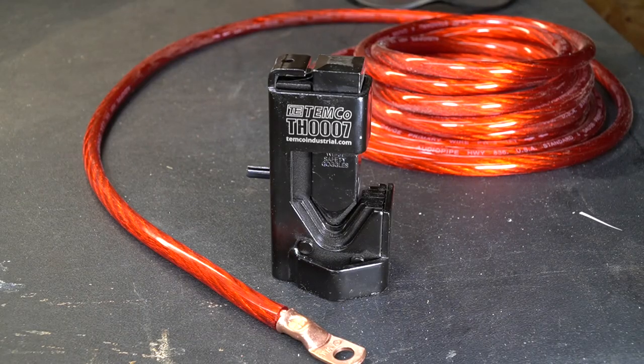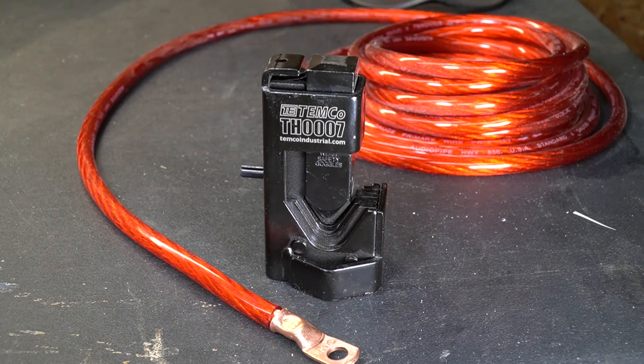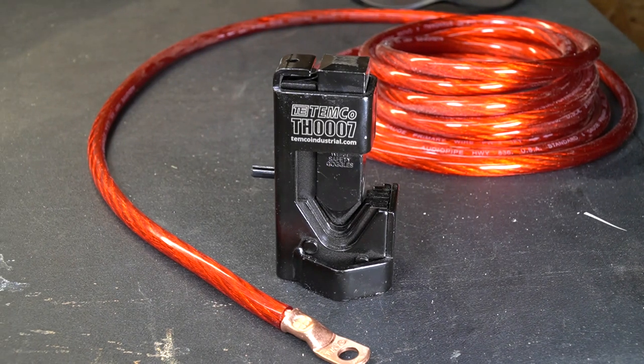I'll be the first to admit that I like to solder a lot of my lugs on, but there are situations where soldering just isn't necessary. Sometimes you just don't have the time to solder them on, and a good proper crimp will do the job and get it done. This is just one of those handy tools that you really just need to have in your toolbox for those rare occasions that you want to make a cable — making battery cables or maybe welding leads, it's perfect for that. With Temco being known for making industrial tools, it's also one of those tools that you're going to have for pretty much your lifetime, and you're going to pass it down to your kids.